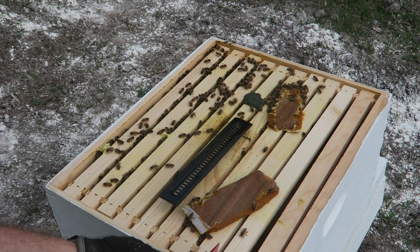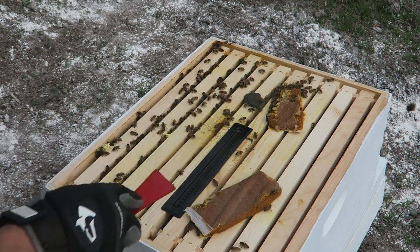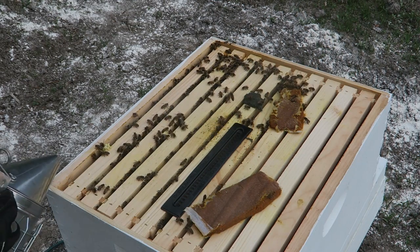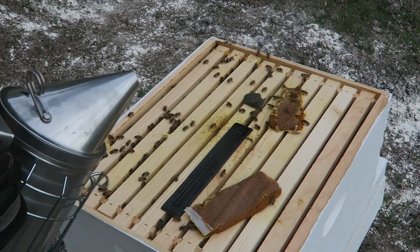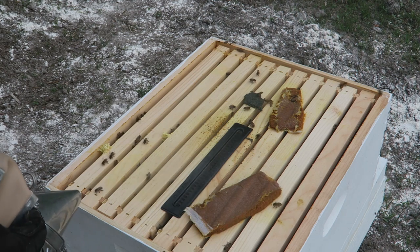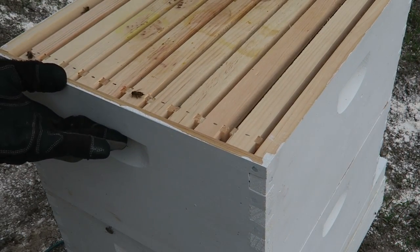Gonna give myself a little space to work with. And boom, it's pretty much done. Before I close them I'm going to smoke them so they'll go away, so I can put the cover on. You see that smoke helps them pretty good. Once they go away I can easily close this thing without killing any of the bees. Once they kind of run away I'm going to use this opportunity to close this real quick without killing any of them. Boom.